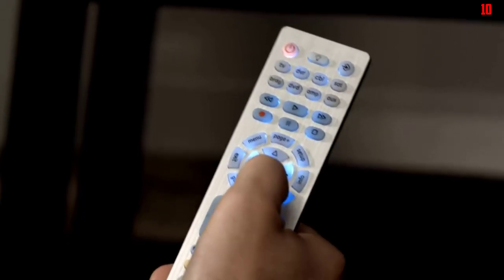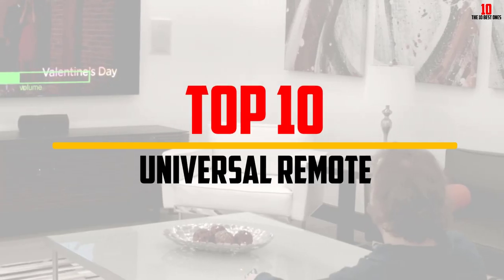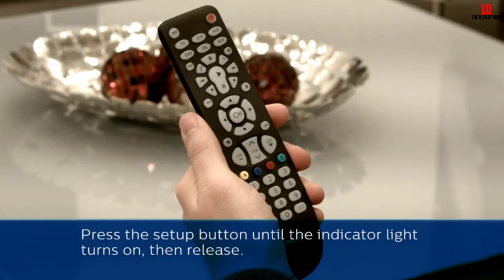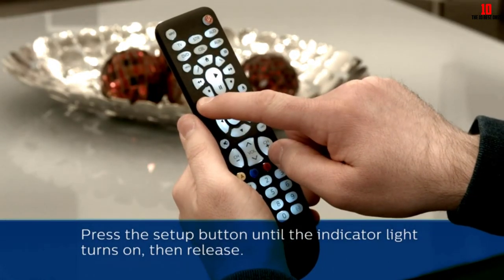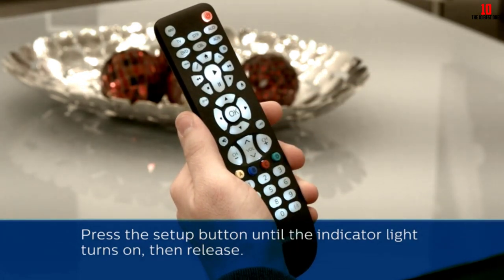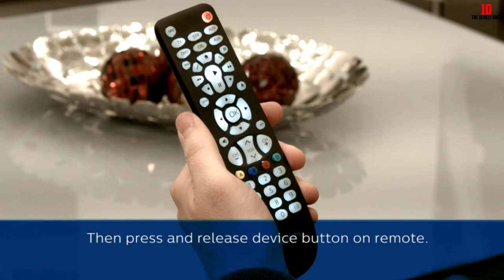Hey guys, in this video we're gonna be checking out the top 10 best universal remotes available on the market for their true quality. I made this list based on my personal opinion and hours of research, and have listed them based on popularity, quality, price, durability, user opinions and more.